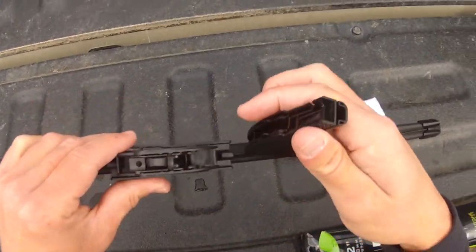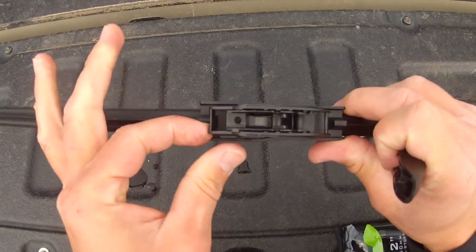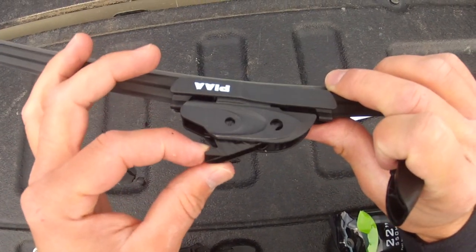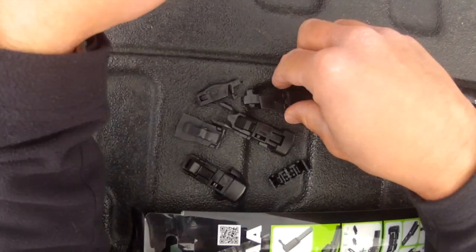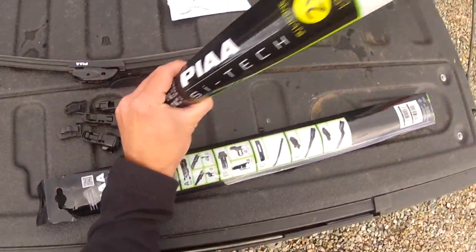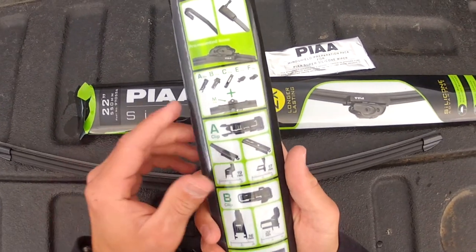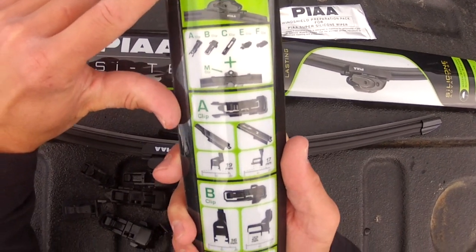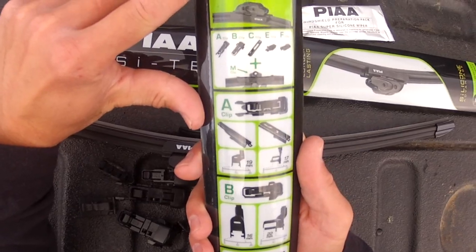It appears there may not be a cover for these — that's going to be it. It's got some handy directions on here. Pre-mounted base, so it's for the hook arm which the 2018 F-150 has. It should just slide right on there.